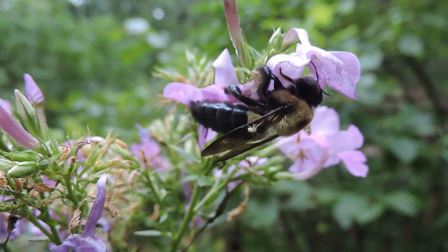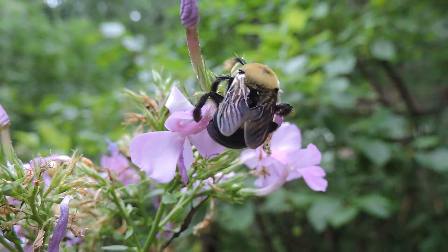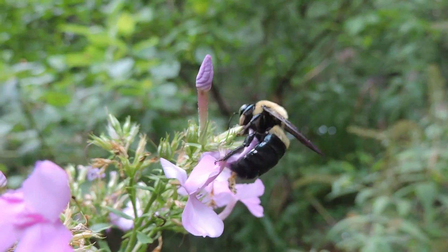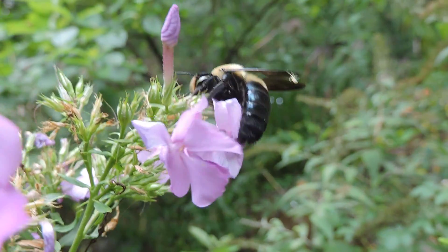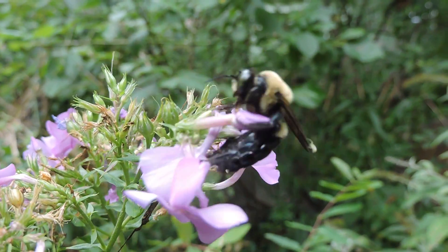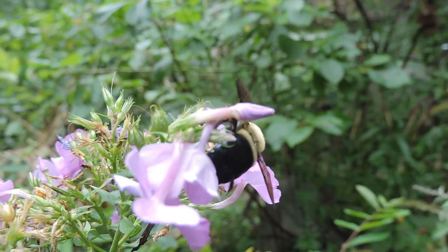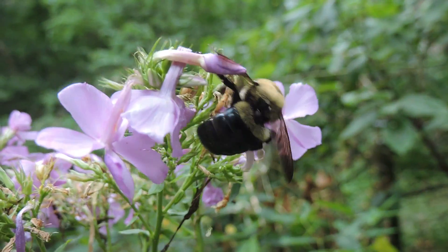Here we have a male carpenter bee, and what you see it doing is actually cheating — it's a nectar thief. It has a shorter tongue, so it can't go down the mouth of this phlox and properly pollinate it. What it does is go around to the back, bites a hole at the base, and then sips and takes the nectar out, bypassing the pollination process.